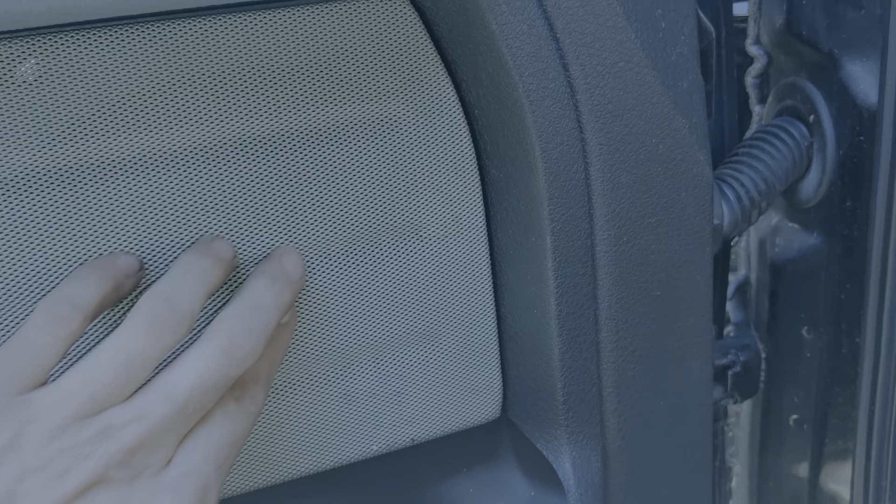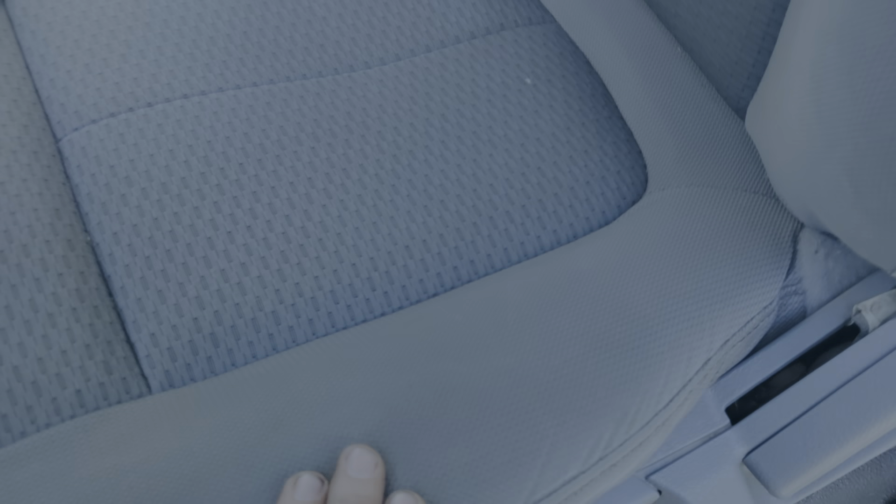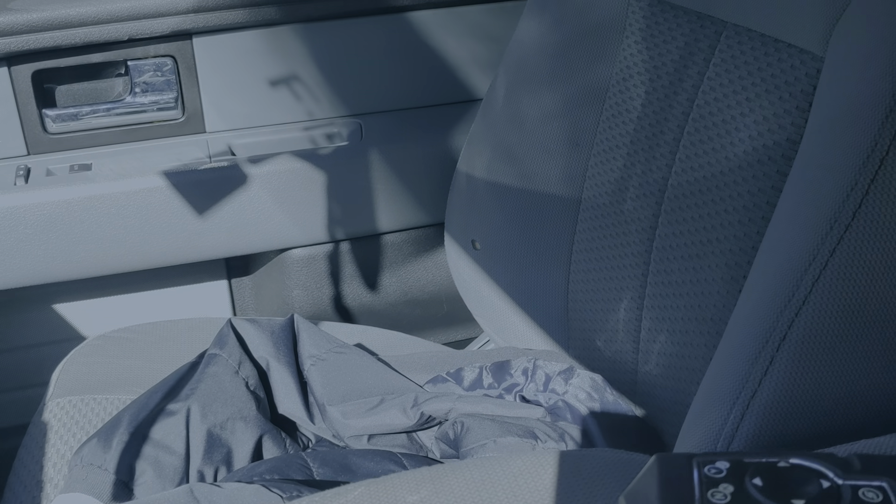Moving to the interior — not sure what kind of material that is, it looks like it's got some stains but it kind of just looks like metal. I could just clean it right off. As far as the seat, nothing major — a little dark spot, no big rips or anything. I did see a cigarette burn, possibly a burn or something over there.